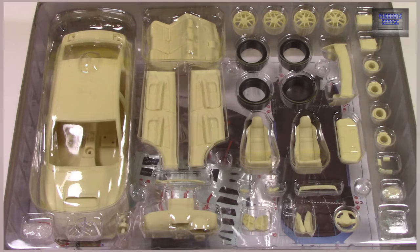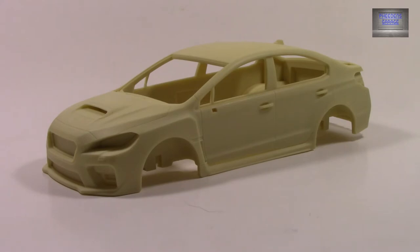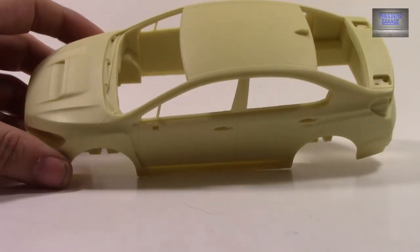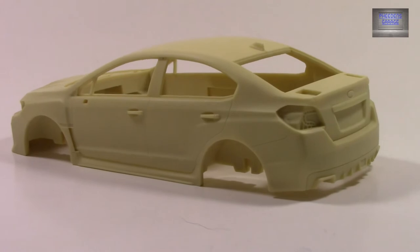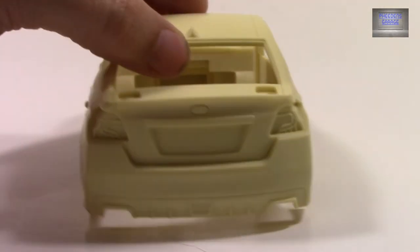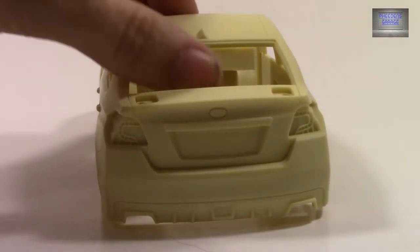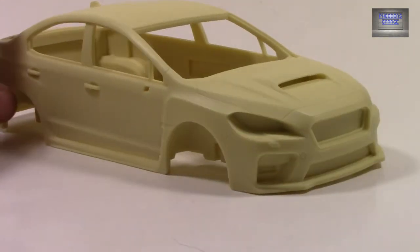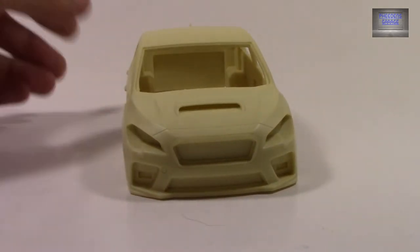Let's start with the body. This is some of the cleanest casting I have seen — very, very nice. This is also some very heavy casting as well. I think when you get this completed, it's probably going to weigh as much as a die cast, to be honest. This is some very clean casting; it looks as good as an injection-molded kit. Heck, this actually looks better than some injection-molded kits, to be quite honest. They did a wonderful, wonderful job — I am very impressed with how nice this looks.